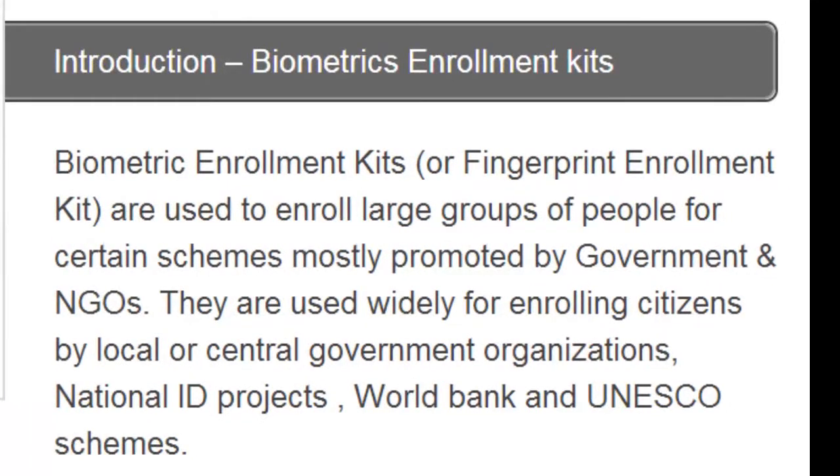Biometric enrolment kits or fingerprint enrolment kits are used to enrol large groups of people for certain schemes, mostly promoted by governments and NGOs.